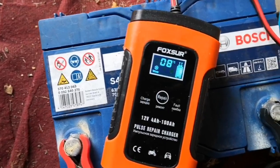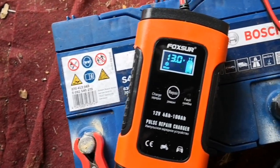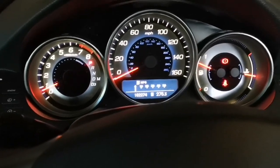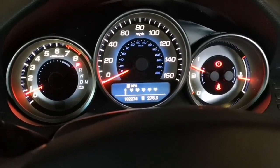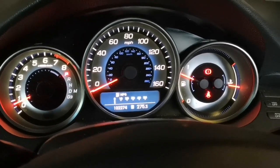I know the ultimate thing to do would have been to do a load test. I don't have a load tester, but I'll put this in the vehicle. So here we are — car started. So all good. Next thing I'm going to do is a parasitic draw test on this car, because I need to find out where this current is leaking from.